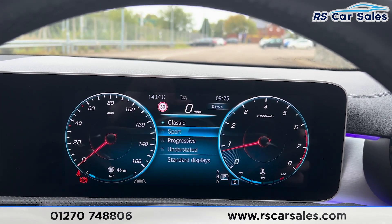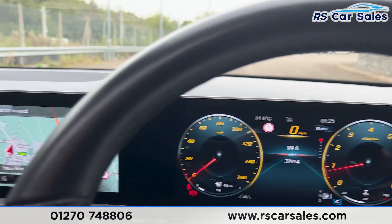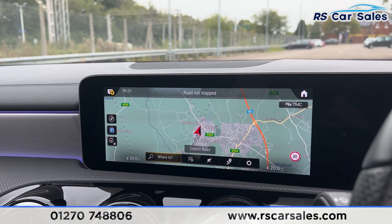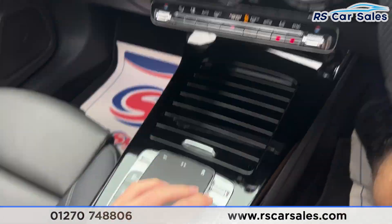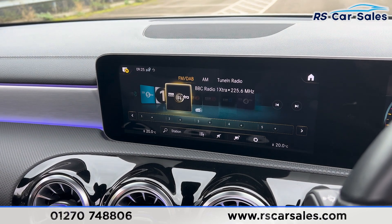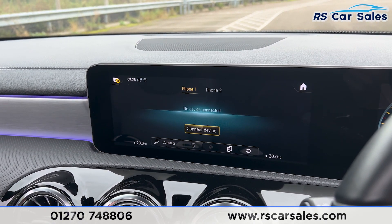We have all these features on the dashboard including navigation and radio. We can also change the style — switching to Sport changes the dials. Moving across to the main screen, you find the sat-nav navigation. We have the touchpad with shortcuts, and clicking on radio brings up the radio stations. We also have media options and Bluetooth phone connectivity.